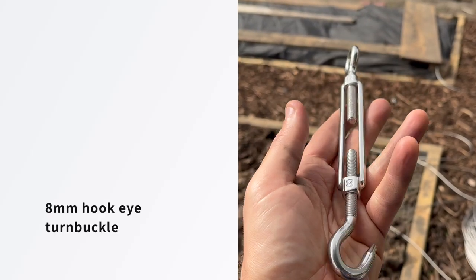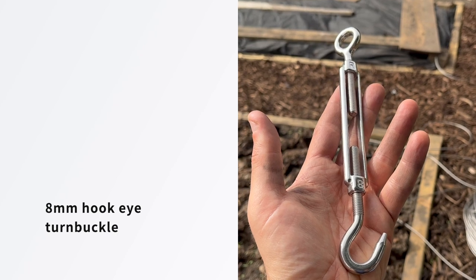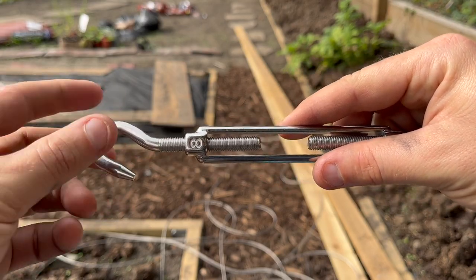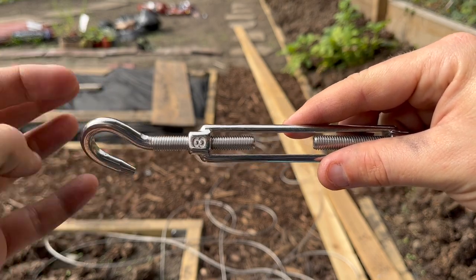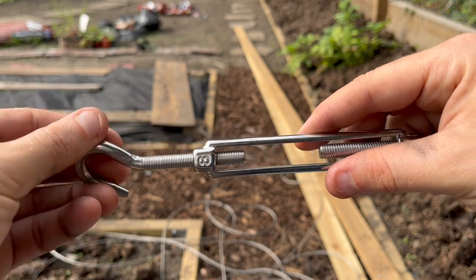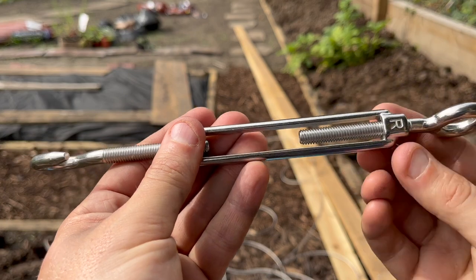Here's another important component: the turnbuckle. This is an eight millimeter turnbuckle. I started by loosening both ends so the turnbuckle is extended, and then when it's on the fence later and everything's attached, we can tighten it.